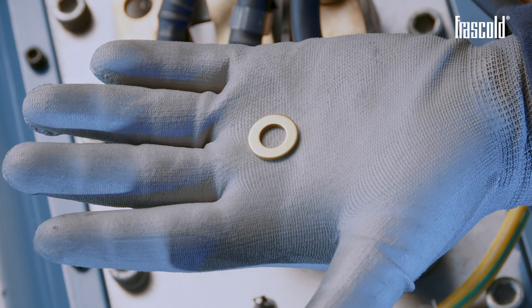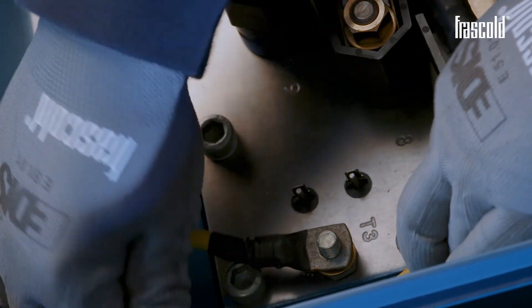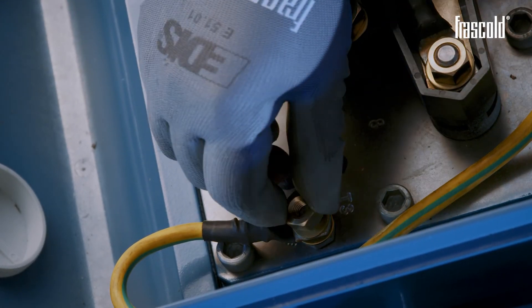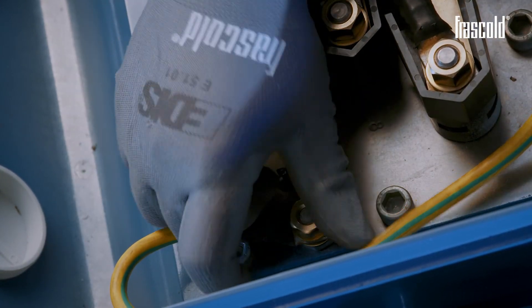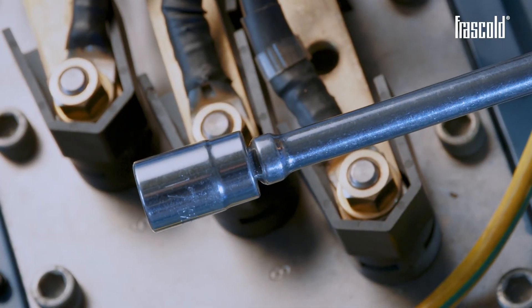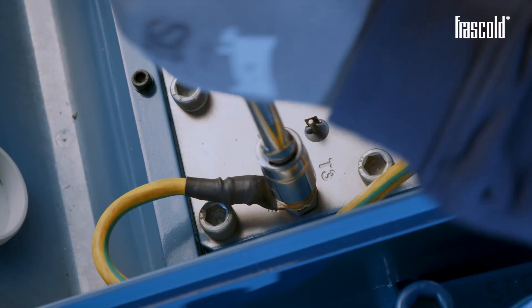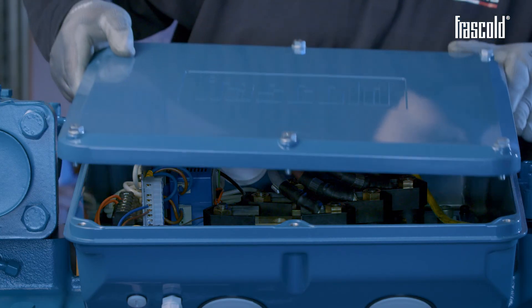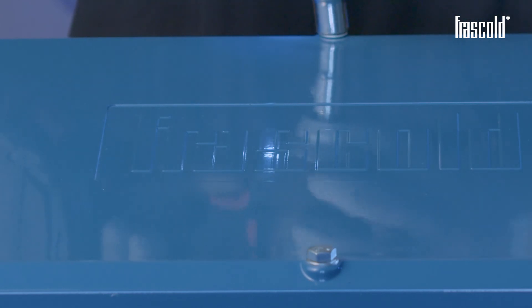Then connect the earth cable: place a 10x20 washer on the earth cable pin, insert the earth cable, and then add a 10x20 washer. Take an M10 nut and tighten everything using a ratchet with a 17mm socket. Finish tightening with a torque wrench set to 20 Nm. Close the junction box by tightening all the screws of the cover using a screw gun or a ratchet with a 13mm socket.